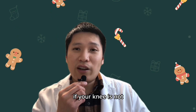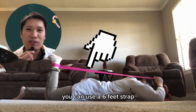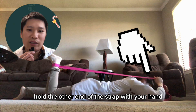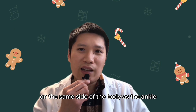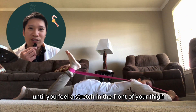If your knee is not flexible enough for your hand to reach your ankle, you can use a six-foot strap. Wrap one end of the strap around your ankle, hold the other end of the strap with your hand, pull the end of the strap over your shoulder on the same side of the body, past the ankle, bending your knee until you feel a stretch in the front of your thigh.